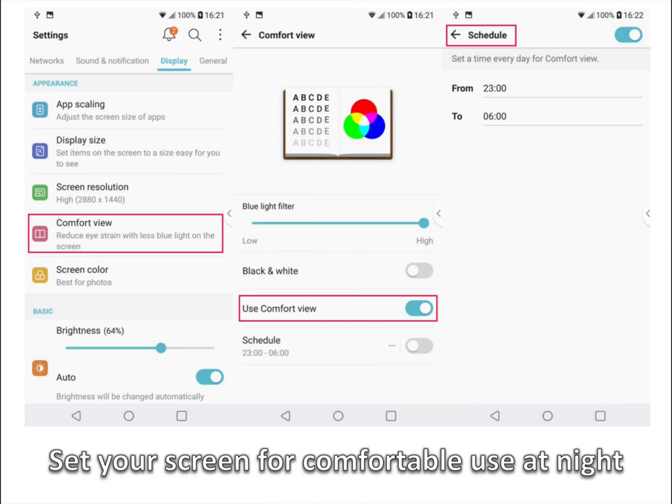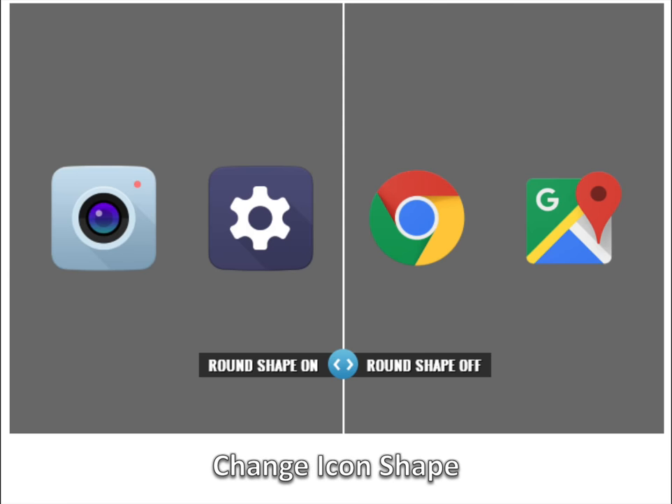Set your screen for comfortable use at night with Comfort View. Comfort View on the LG V30 is useful for those who use their phone at night. The blue light from a screen makes it harder to fall asleep, and this option removes the blue spectrum of light so you can use your phone without interrupting your body's biological patterns. First, go into settings and select comfort view under the display section. Enable the use comfort view toggle and consider scheduling it so it automatically starts at night.